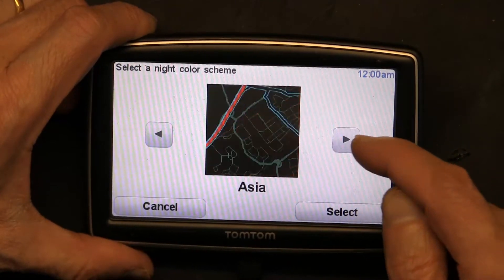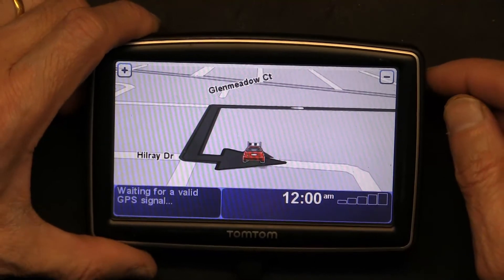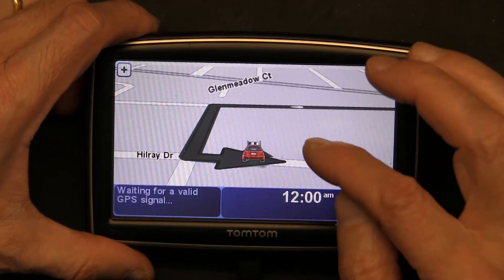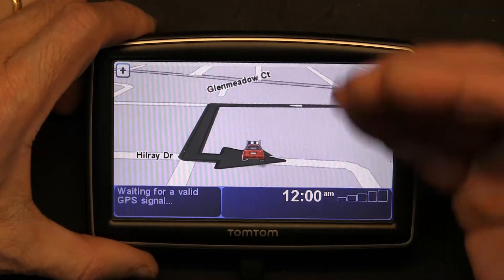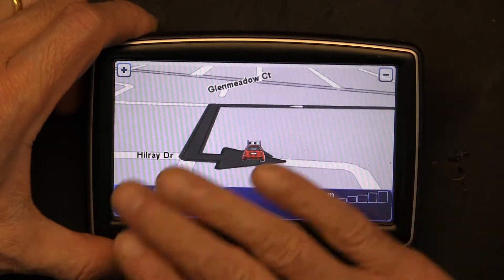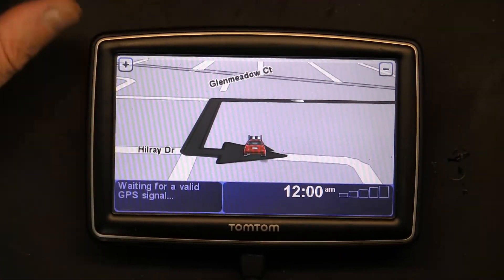Now the reason why the map color did not change — it's still gray — is because I'm indoors. Once I go outside and the device receives GPS reception, that's when the colors will illuminate the screen. So basically that's how you do the color change. I hope that was useful and educational. Please make sure to like and subscribe.